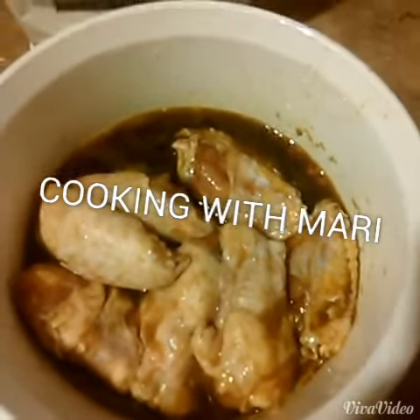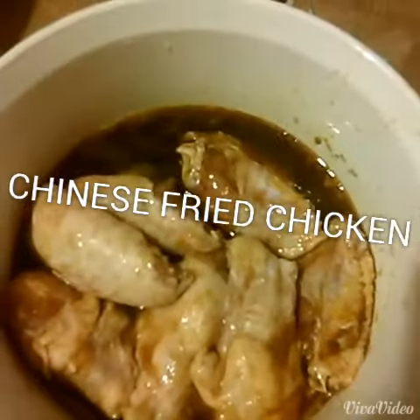Hi guys, it's Cooking with Mari. This is Mari. Today I'm going to show you a quick way to make some Oriental Chinese Fried Chicken.